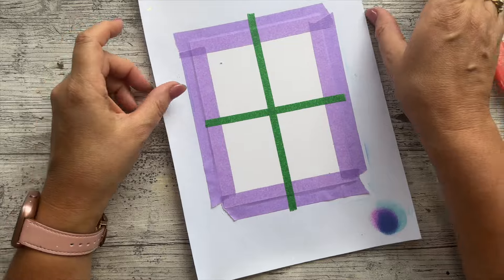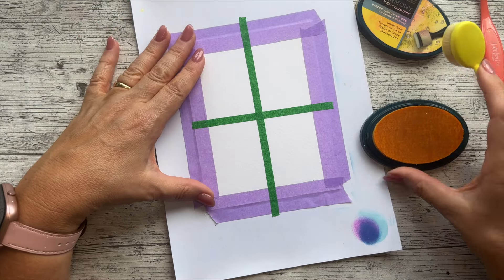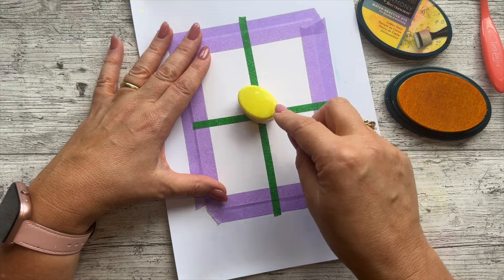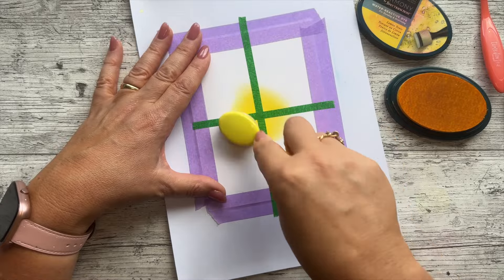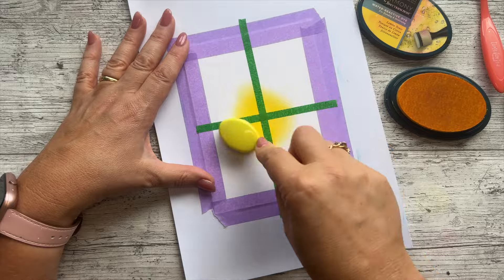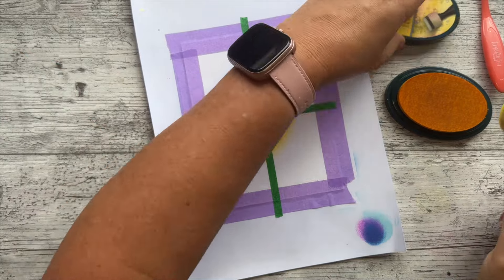I'm going to bring my yellow back in and start in the centre. This is watercolour card, but actually this would work really well on just regular cardstock. I'm just going to go round in a circle to sort of create that sun effect. I don't mind it being a little bit oval — I don't want to go too wide. On my test one I went a bit too wide too quickly, so I'm just going to lay down that much yellow for now.